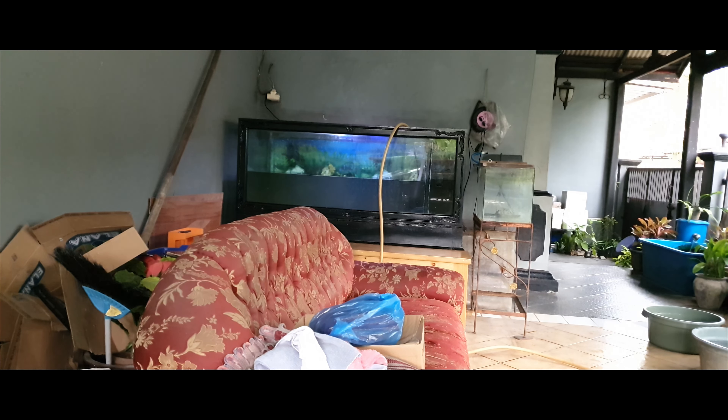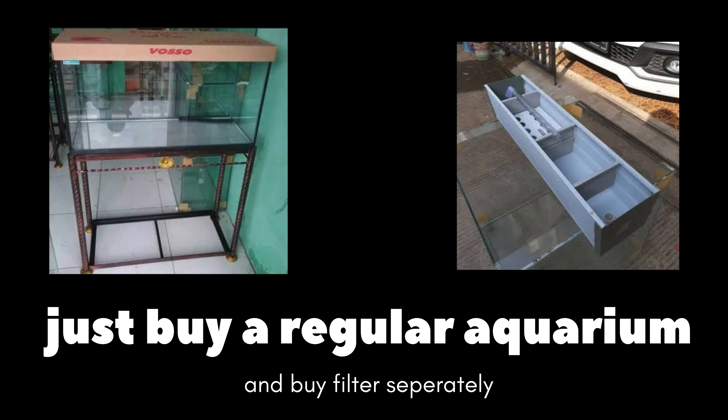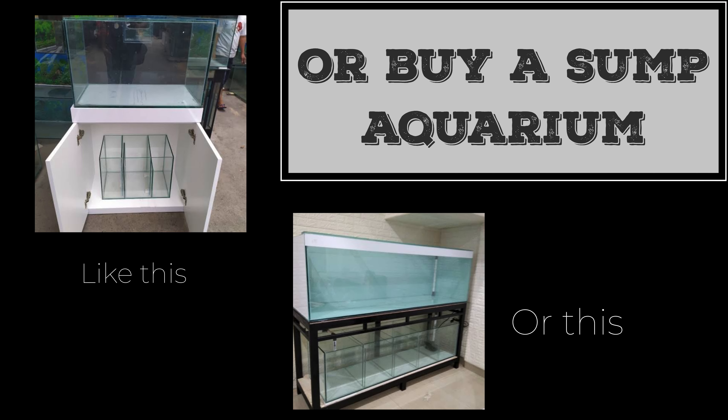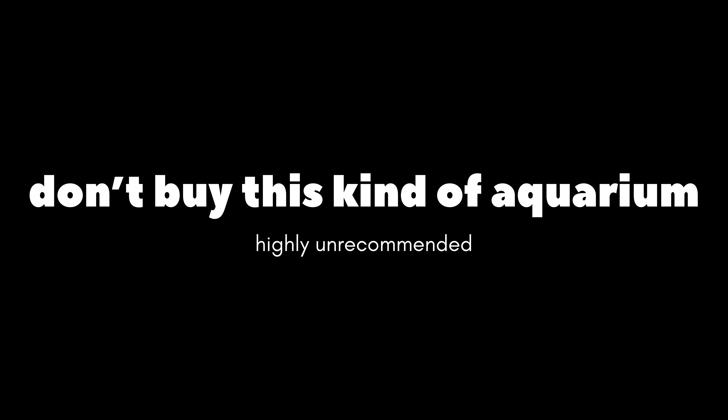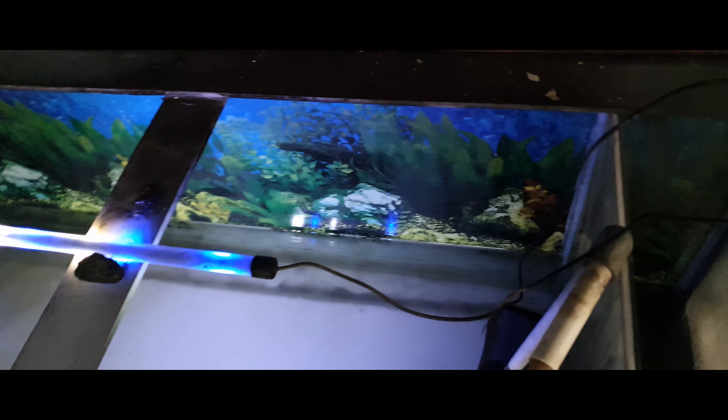Keeping an aquarium this old requires extra care because the seam is not as strong as when it's new. If you have a plan to buy an aquarium that has a built-in filter and pump chamber inside — like mine — I have one suggestion: don't buy it. Just buy a regular aquarium and buy the filter separately, or buy a cabinet aquarium with a separate sump at the cabinet. Whatever you do, don't buy this kind of aquarium — highly unrecommended. Now, that's enough with the story — let's continue with the cleaning.